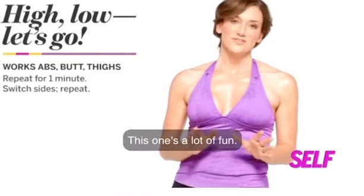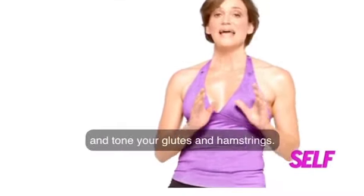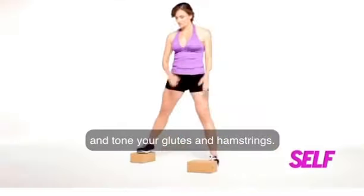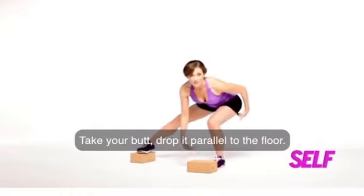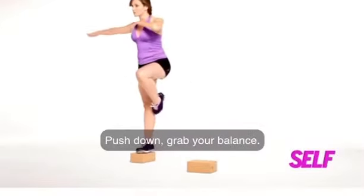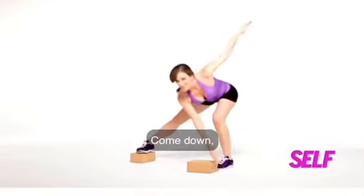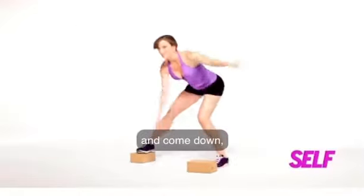This one's a lot of fun. It's going to tone your inner and outer thighs, challenge your balance, and tone your glutes and hamstrings. One foot goes on top of the block. Take your butt, drop it parallel to the floor. Take one arm outside the block, other arm up, push down, grab your balance, come down, grab your balance, come down, and have fun with it.